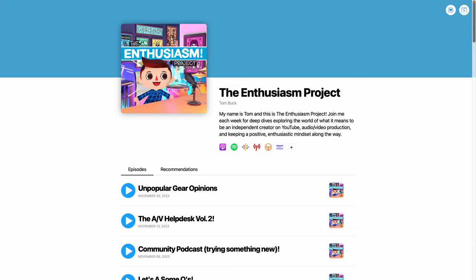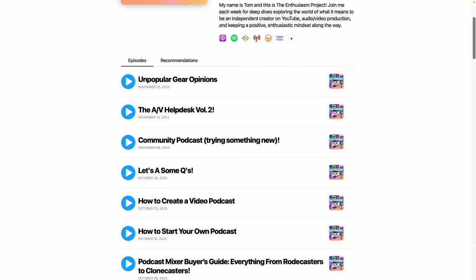There are a lot of different types of podcasts and different workflows. My podcast is called The Enthusiasm Project and it is a personal, very conversational style podcast. Even though I try to plan things out and make it as polished as possible, if there are a couple of mistakes or flubs, it's really not the end of the world. If I was doing something more polished like an NPR style podcast, this workflow probably wouldn't work.